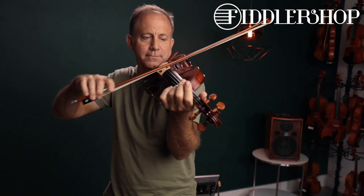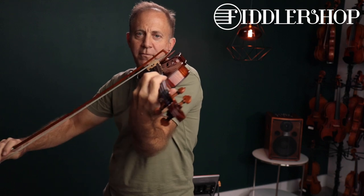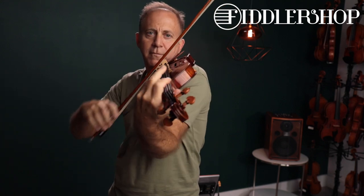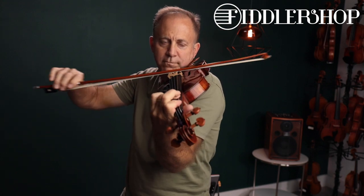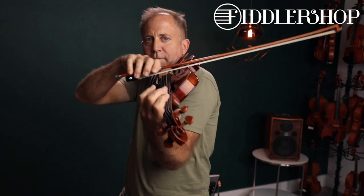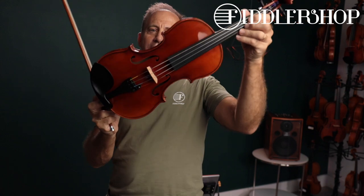Hi Sabharish, I have two instruments for you to compare. This is the traditional Holstein red Mendelssohn violin. And here we have the Holstein traditional Chrysler violin.